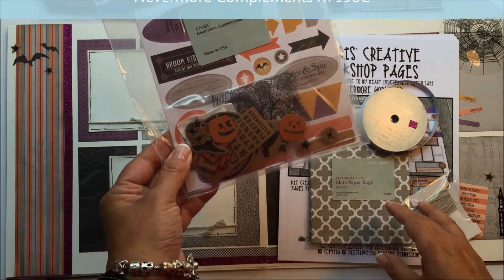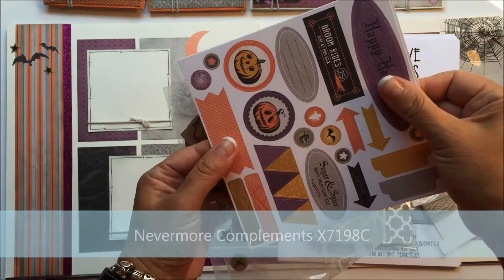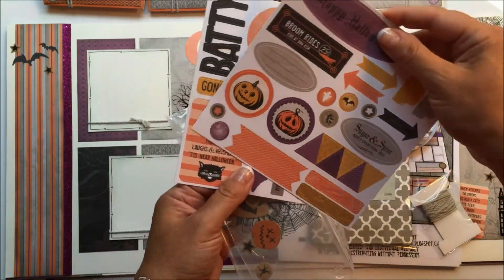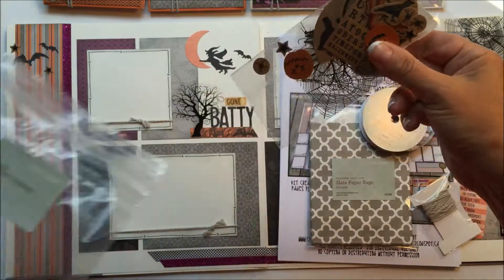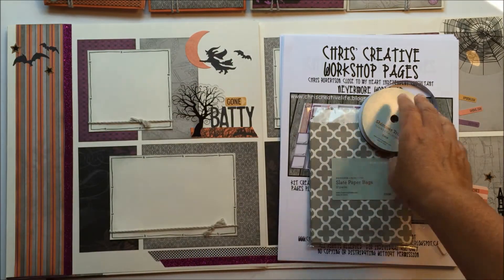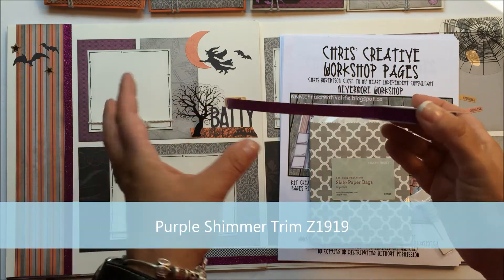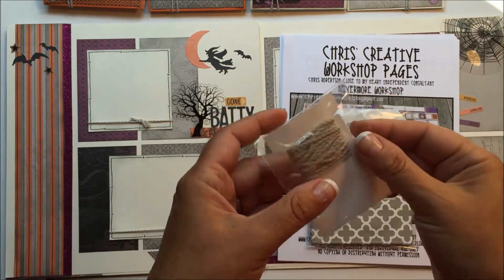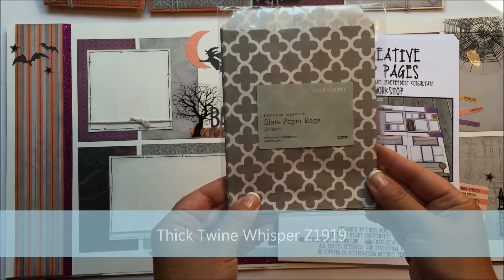The Nevermore compliments, which are two 6x6 sheets of Halloween themed stickers. And then there are a couple of generic stickers too — the stars, arrows, and pennants. Then there are craft shapes and clear shapes on acetate. The other product used is the purple shimmer trim to add a little sparkle to the pages. Another new product is the thick twine in whisper. And then I used the designer creation slate paper bag.